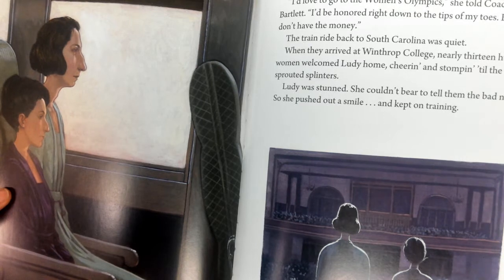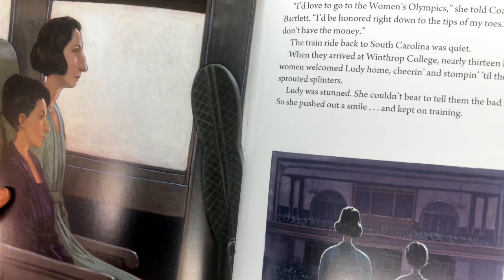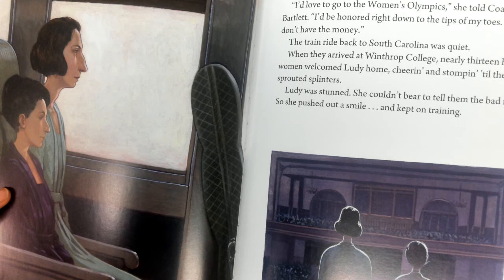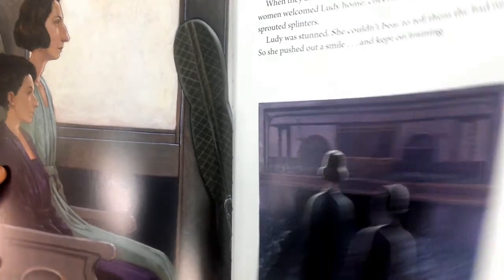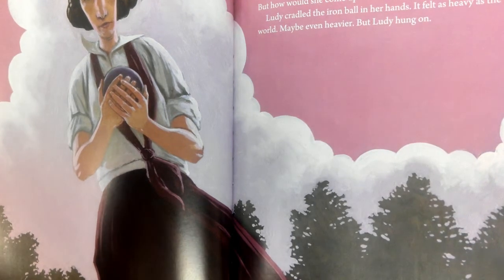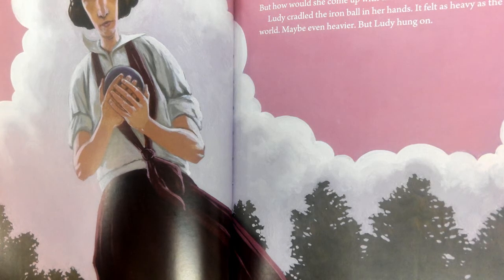But Lutie's smile soon sagged. 'I'd love to go to the Women's Olympics,' she told Coach Bartlett, 'I'd be honored right down to the tips of my toes, but I just don't have the money.' The train ride back to South Carolina was quiet. When they arrived at Winthrop College, nearly 1,300 women welcomed Lutie home, cheering and stomping till the floor sprouted splinters. Lutie was stunned. She couldn't bear to tell them the bad news, so she pushed out a smile and kept on training. More lifting, more running, more squatting, more putting. Sweat dribbled down Lutie's ankles and into her old shoes. More than anything, she wanted to go to the Women's Olympics. But how would she come up with that money? It would be impossible.